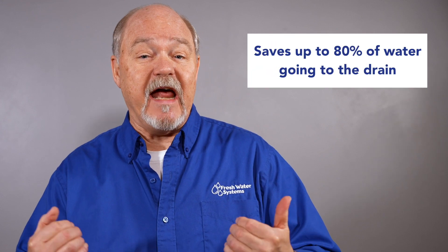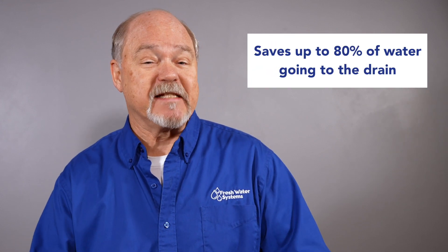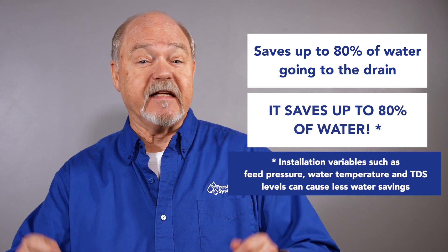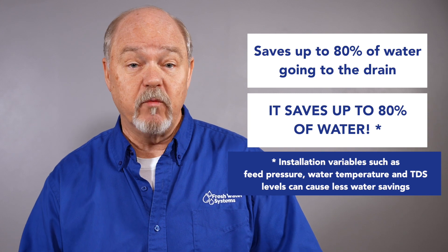Here's the big deal: it saves up to 80% of the water that's going to the drain. It saves 80% of the water that typically goes to the drain without it.